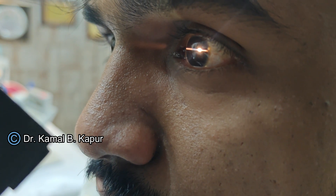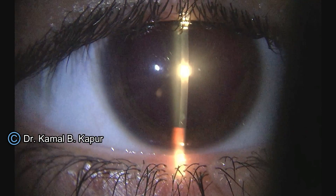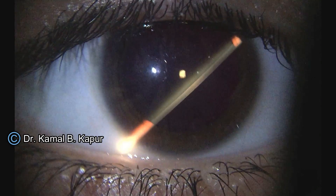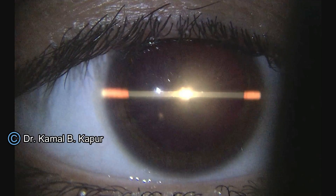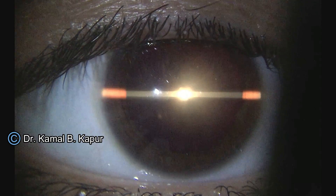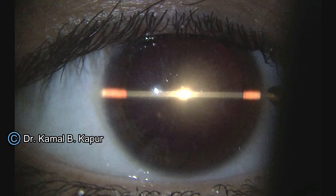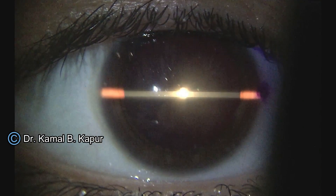Ask the patient to put their forehead into the slit lamp and look straight into the light. You will have a horizontal slit beam going across the cornea. Make the beam 0-180 degrees and ask the patient to look into the light. Bring the slit beam to a level where the central corneal reflex is in the center of the slit and the two edges are on the limbus. Then mark the limbal edge, always ensuring that the central corneal reflex is in the center of this straight line.